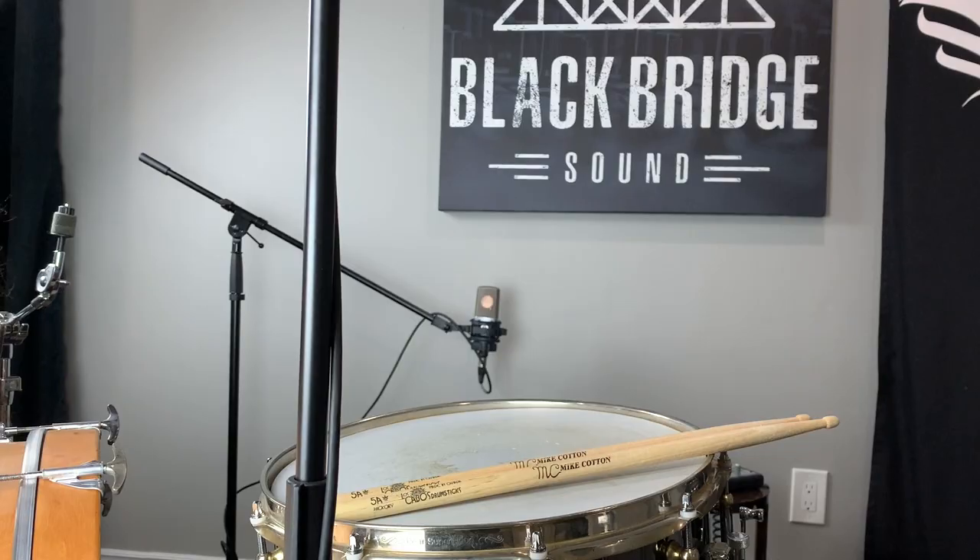We have the Pearl Steve Ferrone signature snare drum, which is basically a black beauty, which is what John Bonham used. For mics, we're using the Glyn Johns technique. We've got a Shure Beta 52 on the kick drum, two AKG C214s on the overheads — one above the snare and one over by the floor tom pointed at the snare — and an LCT240 Pro on the room. That room mic is a little Blackbridge Sound twist on things.